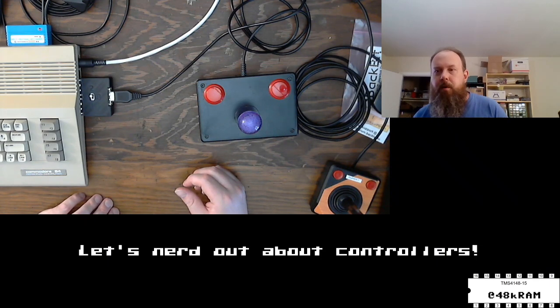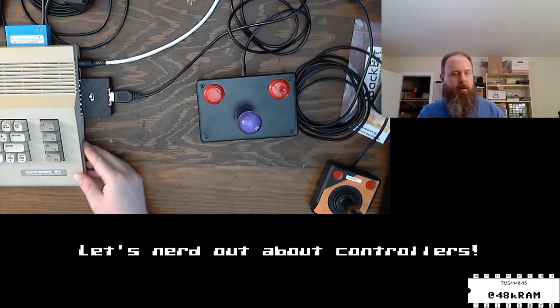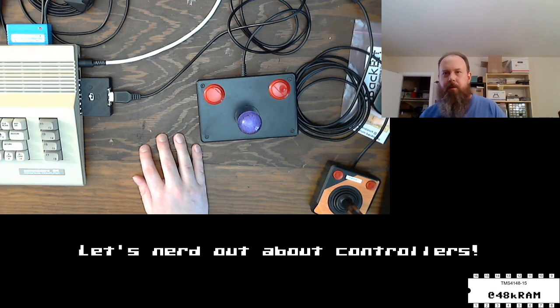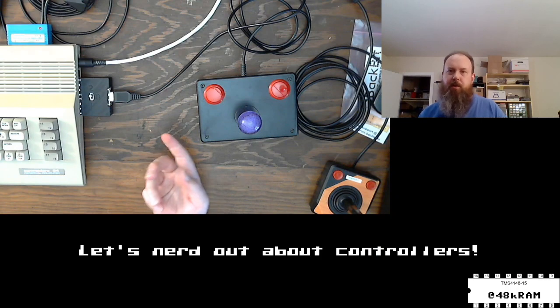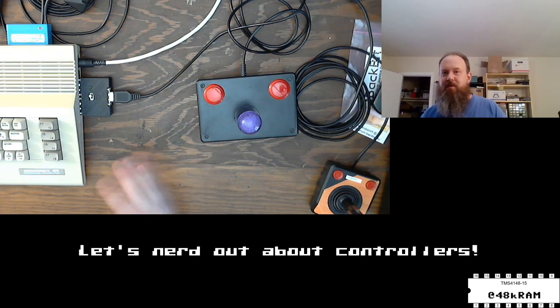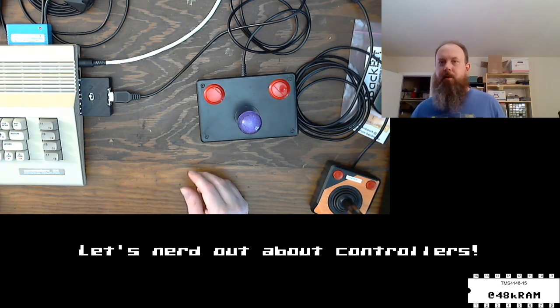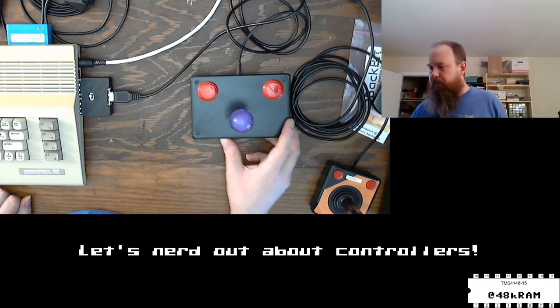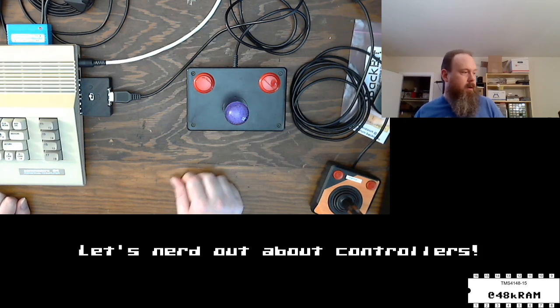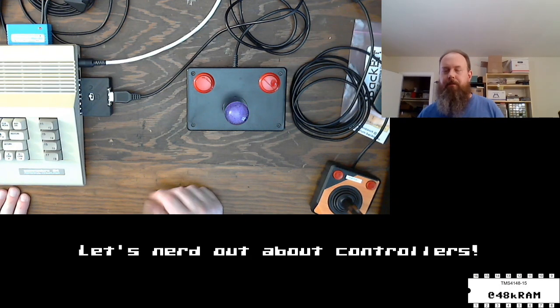There was an Atari trackball for these systems — it had a switch on the bottom with two modes: trackball mode and joystick mode where it emulated directions by pressing them very fast. Playing Centipede and Missile Command with a real trackball versus a joystick is a totally different experience. We have both a Centipede machine and a Missile Command machine at the local arcade. I'd love to get my hands on one of those old Atari trackballs but I don't see them come up too often.